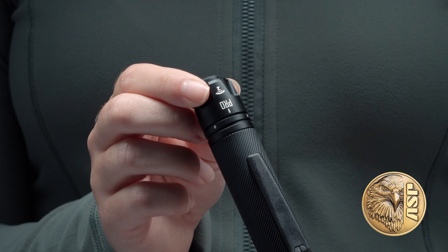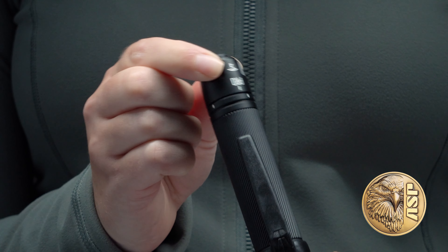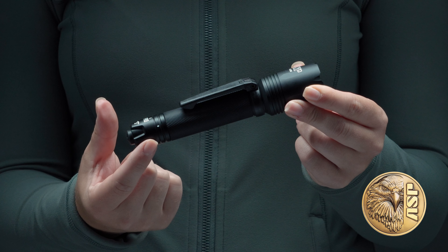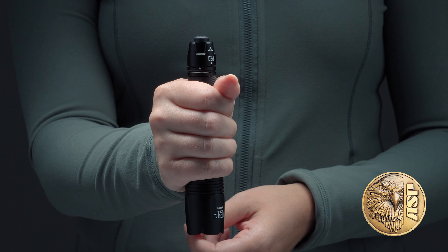ASP's signature rotary switch selects either constant or momentary activation, or lockout. The Pro is built to withstand the demands of law enforcement use. Its 6061 T6 alloy housing is hard coat anodized and features a unique spiral knurling for a sure grip.